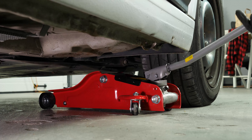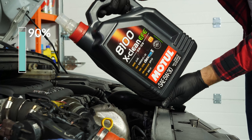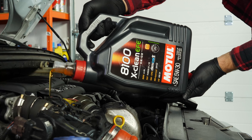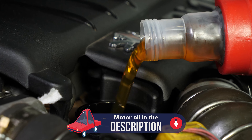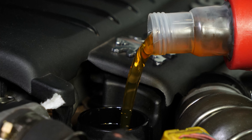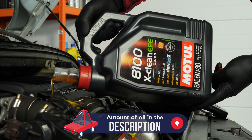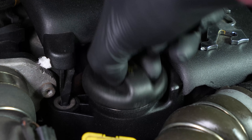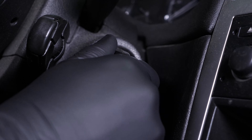Then lower your car back to the ground and check the oil level — this can only be done when the vehicle is flat. Begin by putting in 90% of the suggested amount; this will leave you a large enough margin to adjust the level appropriately. You can find the exact amount of oil suggested for your car in the description of the tutorial. Close the oil fill plug, start the engine and let the car run for 30 seconds — this will fill the oil filter.